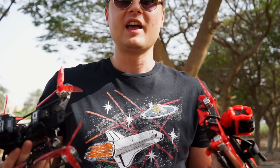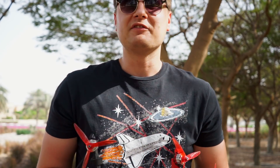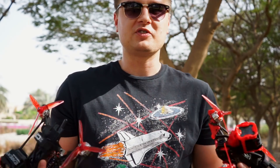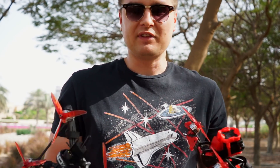I want to tell you guys that this is my personal pilot opinion. I'm not Bardwell, I'm not Kebab or FPV Bob - thank you guys for the geeky information you're giving. This is my personal pilot freestyle opinion and I just want to tell how I feel and how it looks for me when I'm flying these two different ESCs.